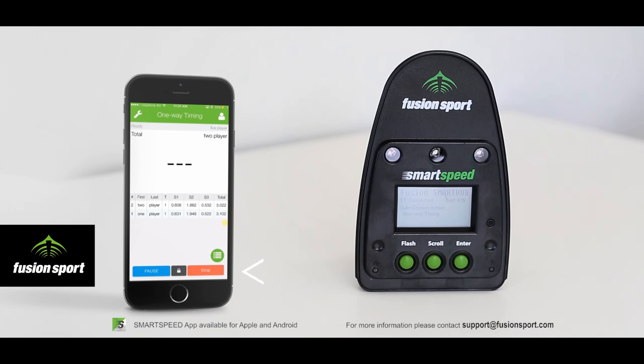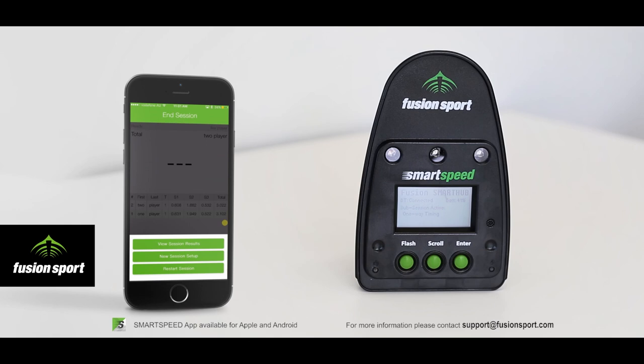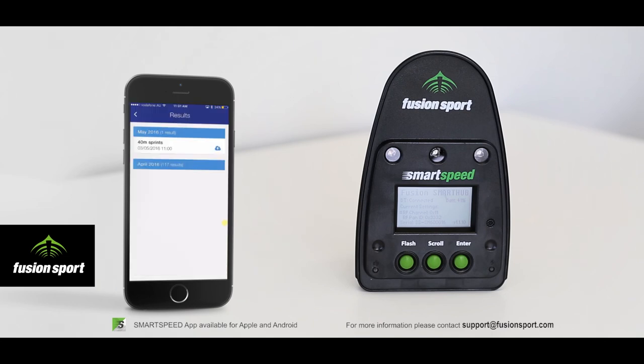At the end of a session, press the Stop button and you will have three choices: view the current results, set up a new session, or start the same session again. In Results you will have a list of all collected results. Next to each results session there will be a small cloud icon — if it is blue, the session has already been successfully uploaded to Smart Speed Online; if it is red, the session has not yet been uploaded and you will need to connect your device to the internet in order to do so.